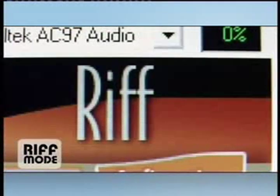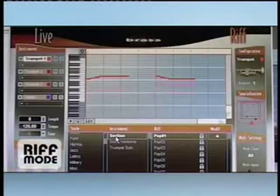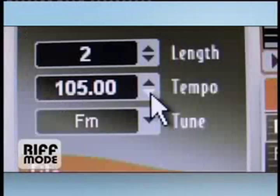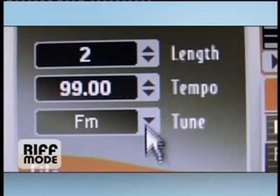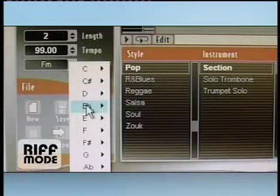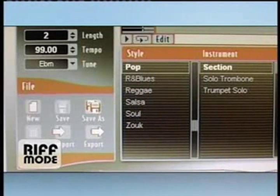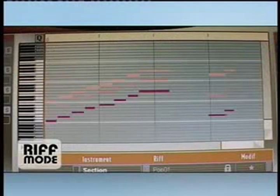In riff mode, you have an alternate solution to loop libraries. You have several recorded samples, but every single one can be modified to your liking — the general tempo, the general tune, but also the pitch of one note, the timbre of a note. You have total control of your musical material.